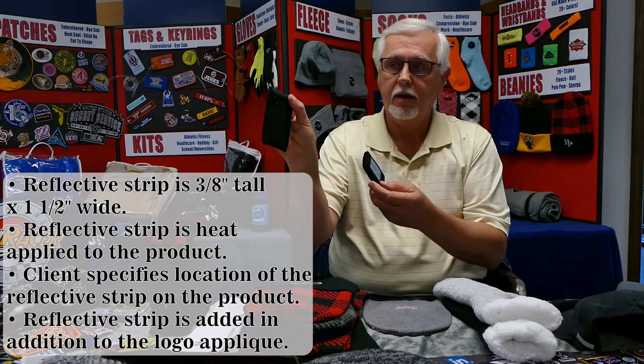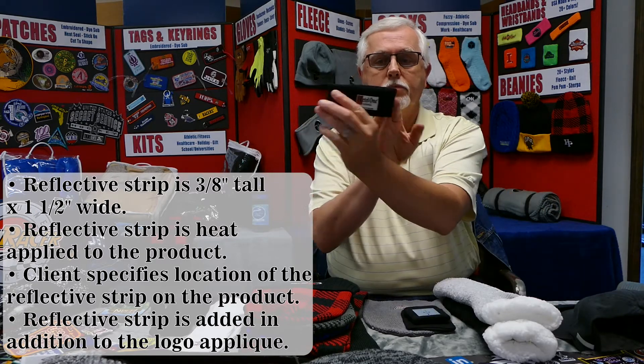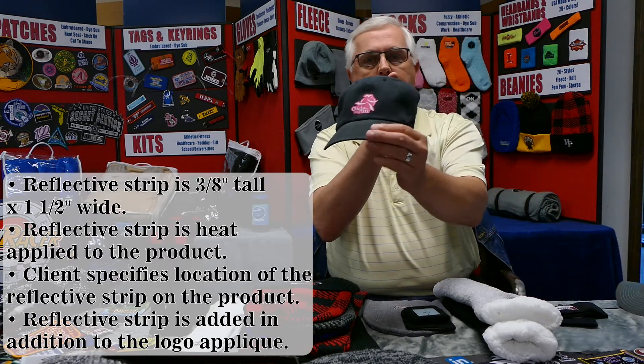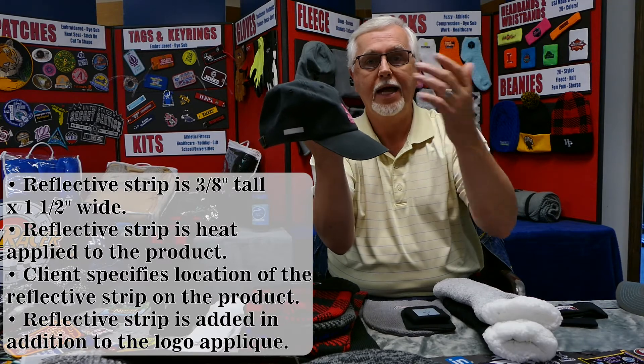We've added the reflective strip to just about any product — wristbands, our little hide-a-band, headbands, and we even did one on one of our nice caps. The reflective would be a great idea if you have someone doing a 5K or 10K at night, or a walk or run — those would be great pieces.